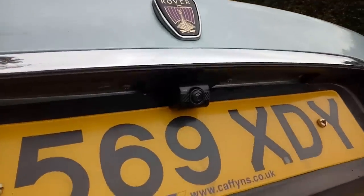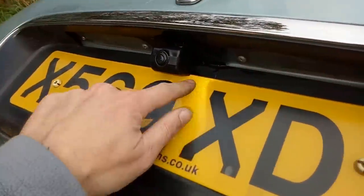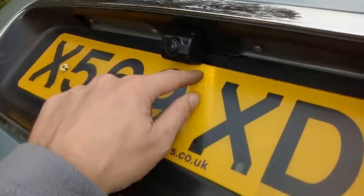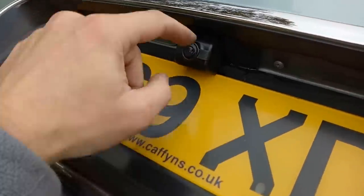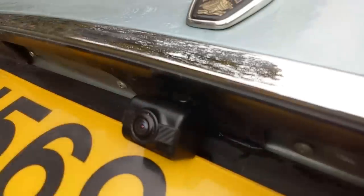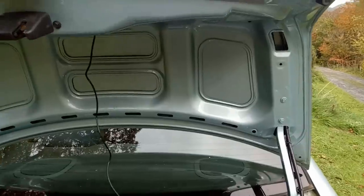There we go - that's the camera fitted and the number plate back in place. There's a little plate which goes behind here; it's sticky on the backing and also sticky on the face so it sticks to the number plate - nice and secure. Could probably do with a splodge of sealant where the screw hole is, but for now I'm going to move on to wiring.